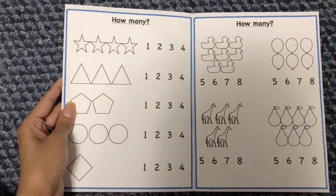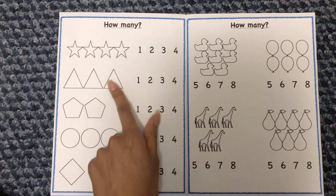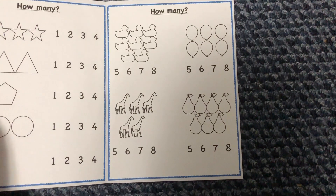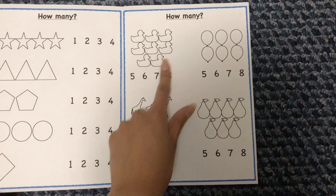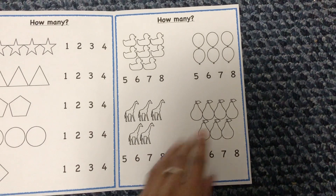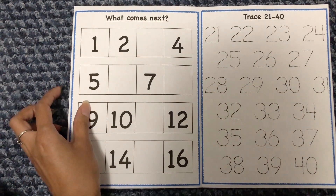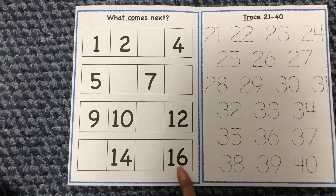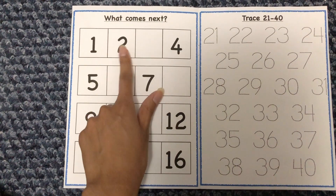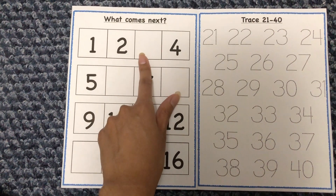The next page says 'How many?' — she'll count the stars and circle the correct number, and so on for the rest of the shapes. Another 'How many?' activity has her count the number of ducks and circle the answer. Then there's a 'What comes next?' activity with numbers 1 through 16, with some empty boxes where she fills in the missing numbers — for example, '1, 2, blank, 4' — so she writes 3.